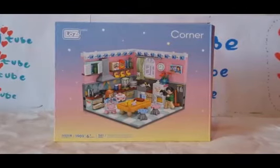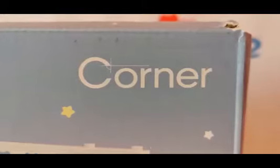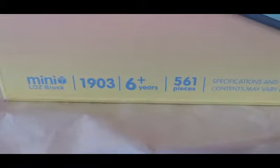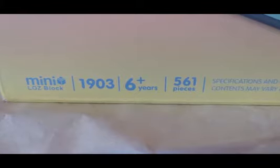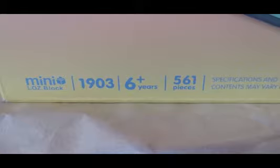Hey everyone! Welcome back to KNH here. Today I'm doing the new Lars Mini Modulars and this is the corner series. I'm doing the corner kitchen. This is for ages 6 and up. This is set 1903 and this comes with 561 pieces.